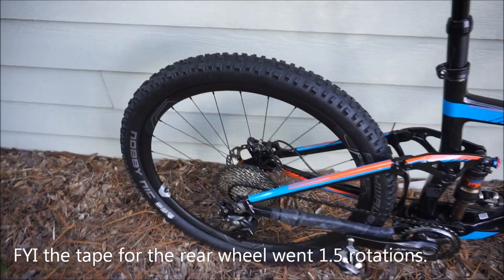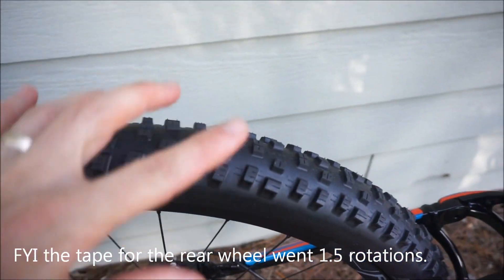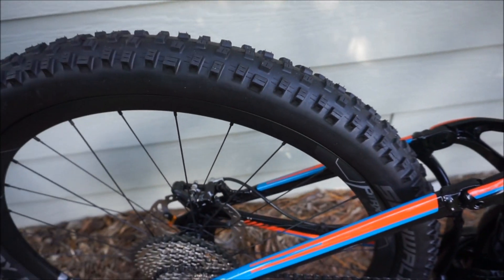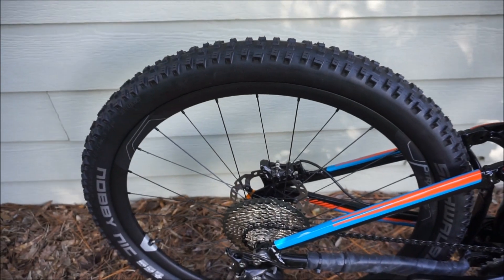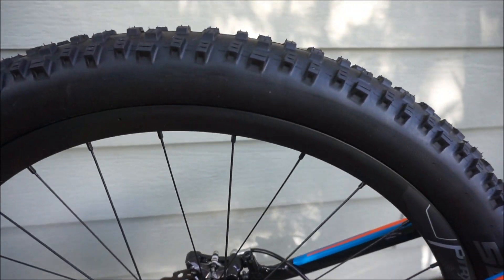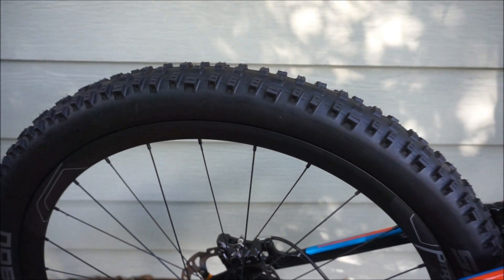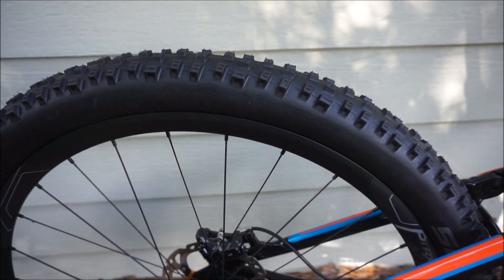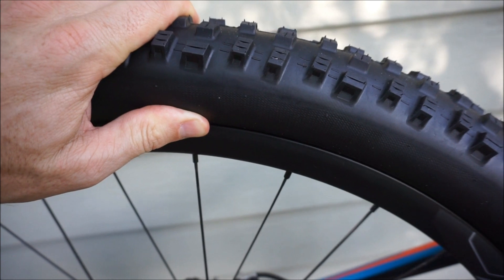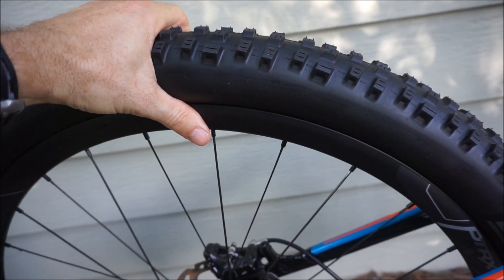The tire is seated up really well — they've been sitting overnight and have not lost any air whatsoever. These tires really, really lock into the rims — I'd say they lock in more firmly than the Stan's wheels. When I was getting the tubes out, once I deflated the tire I had to push like crazy to unseat the bead from the rim. It was just really locked in there.